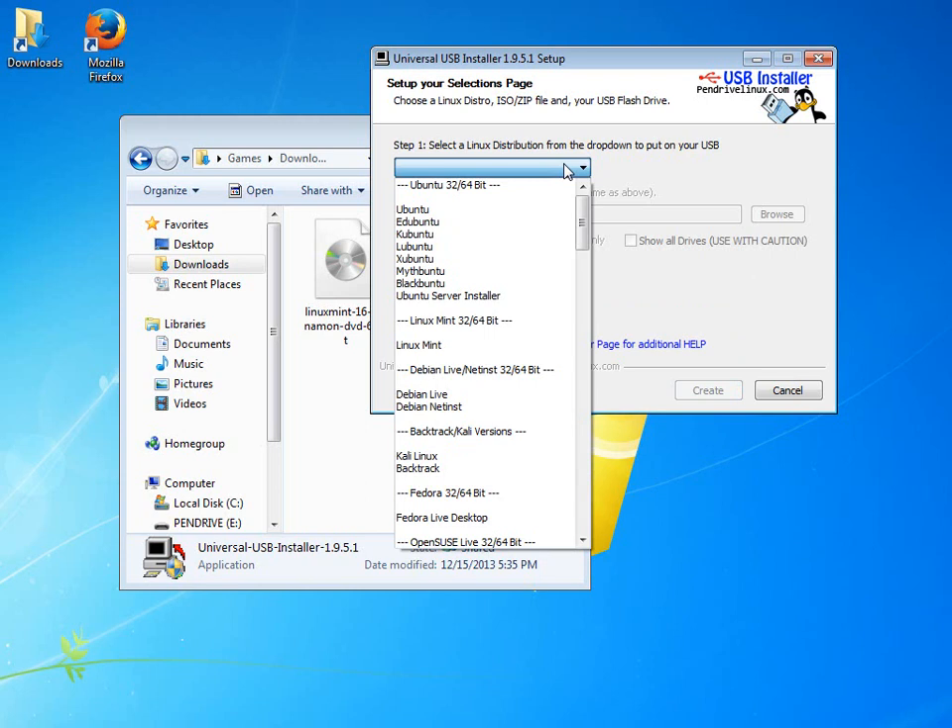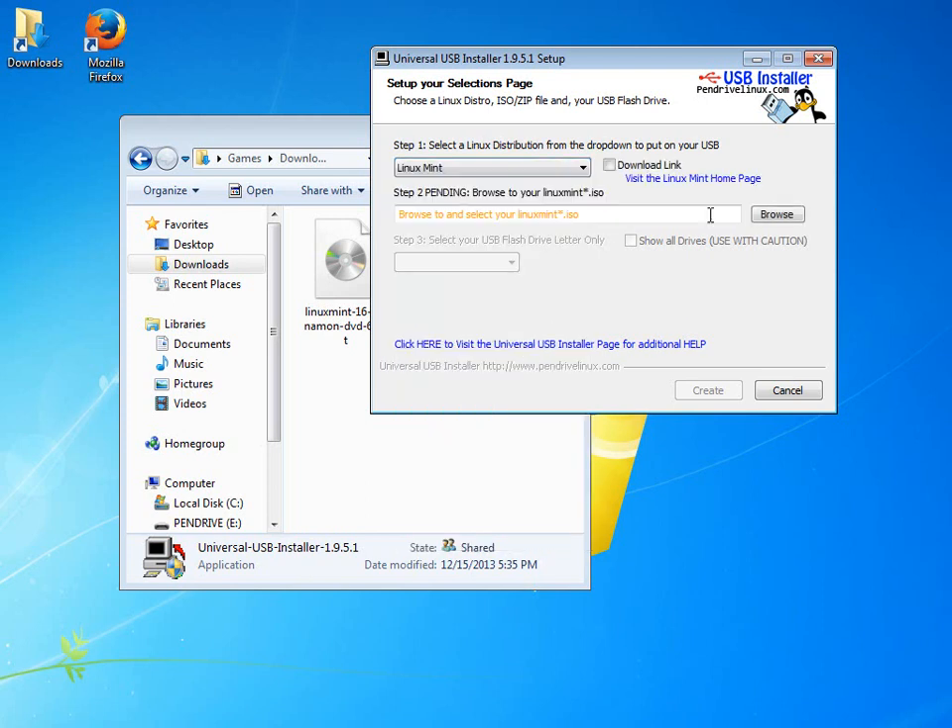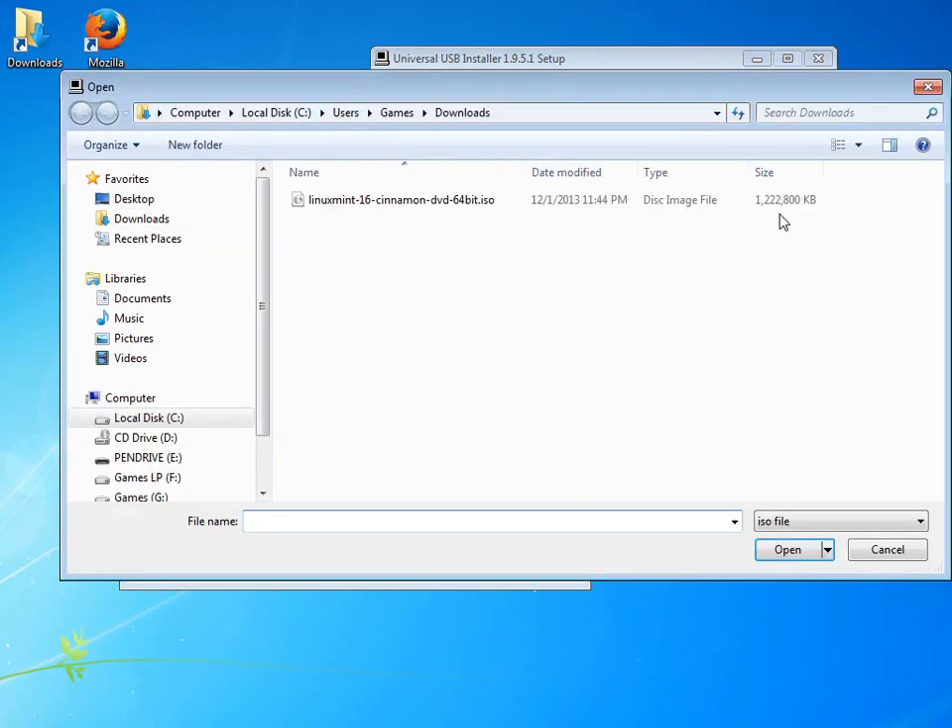Now we just tell the computer what version of Linux Mint we want to create a bootable USB for. Since Linux Mint is very popular, it's right up at the top. It says 'show me where I can find the file' — it knows it's going to be Linux Mint. The asterisk is a wildcard, meaning it will start with 'Linux Mint' and end in ISO, indicating it's a special disk image. That filter shows only the files starting with that nomenclature.